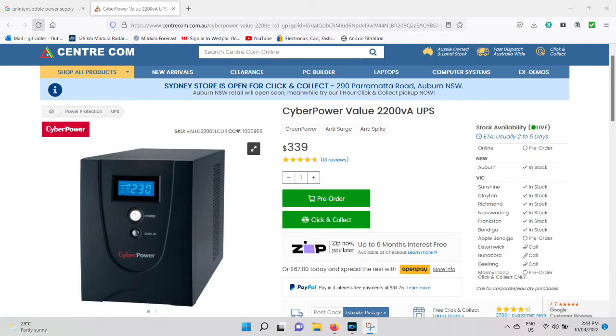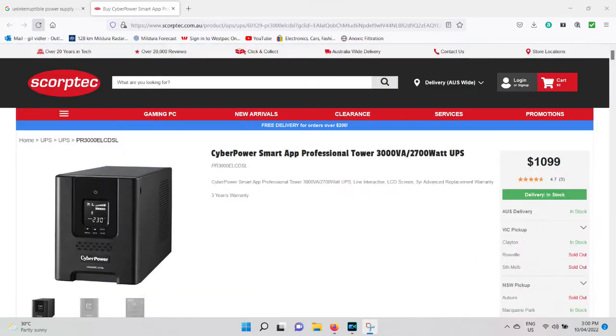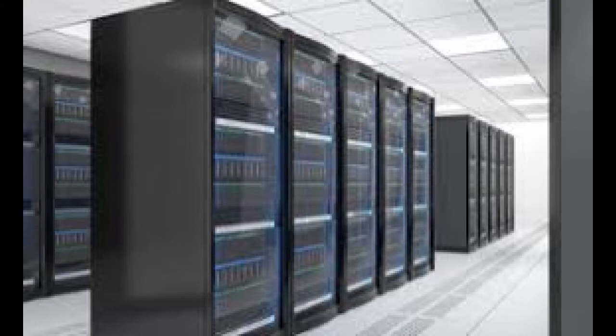Most battery backups or uninterrupted power supplies are really designed for computer systems to allow you to save all your data and shut it down safely when the power goes out. It's not really going to help us — it's not going to keep a pump or a filter going for very long at all because the batteries just aren't big enough. Unless we go on a massive commercial scale, and who really has the space or the money for something like that.